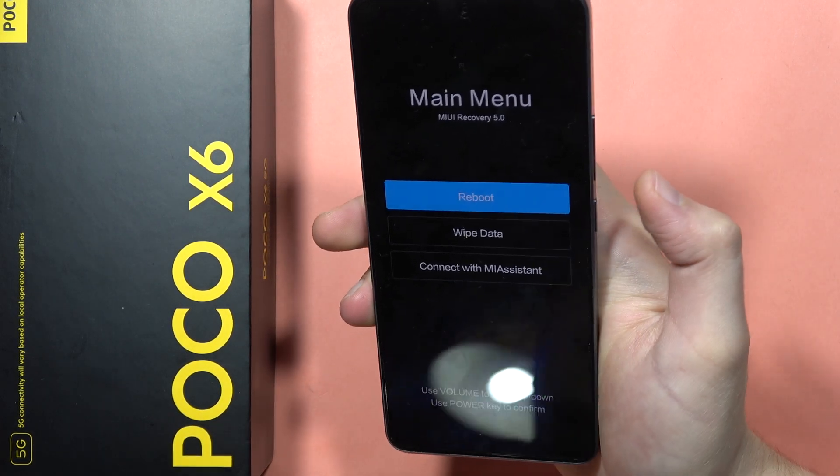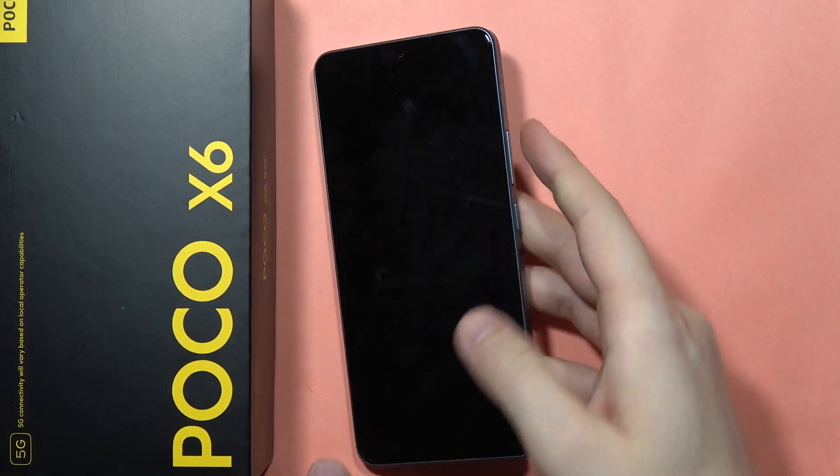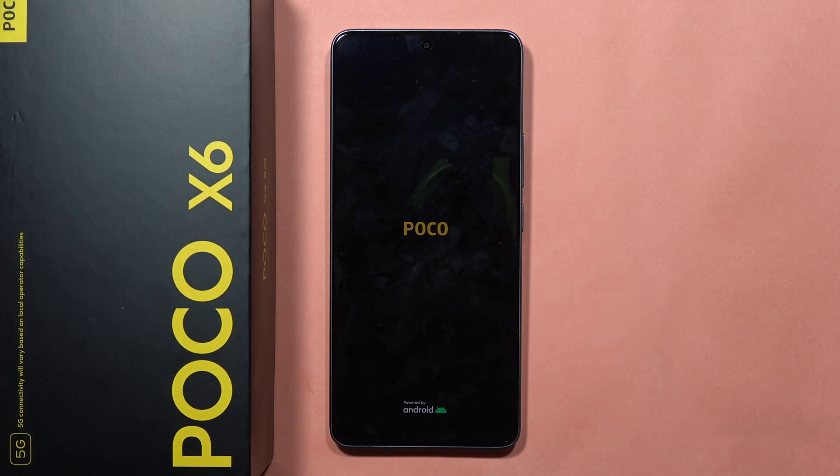Now click on it one more time and reboot your device with the power button. Select 'Reboot to System.' Your smartphone will turn on without any old data, and that's how it looks right now. Please subscribe to my channel and see you in the next one.